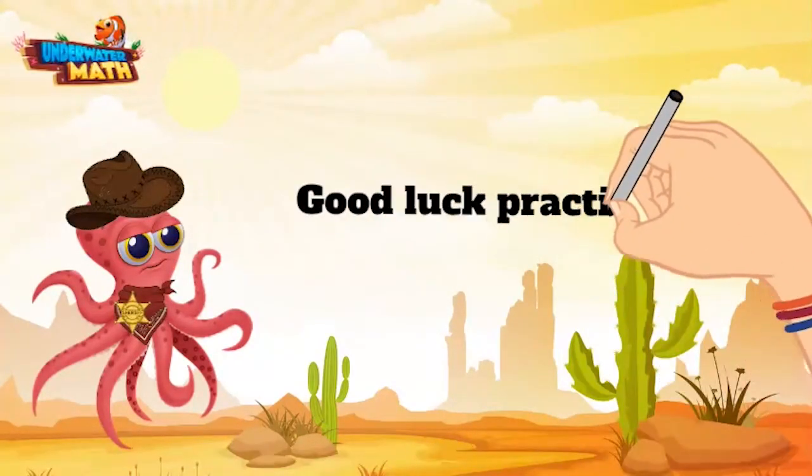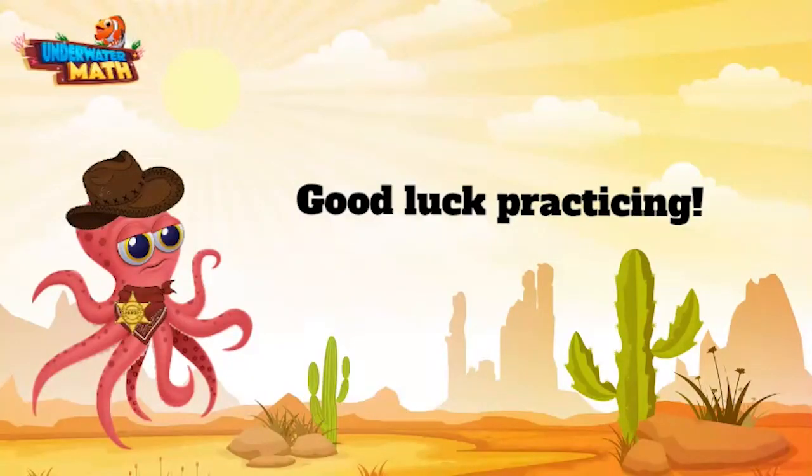Alrighty y'all, you are ready to round numbers on your own. Good luck out there. Yee-haw!